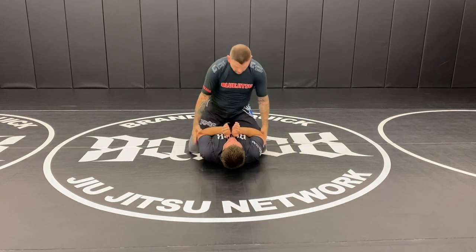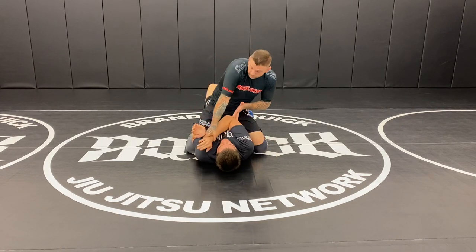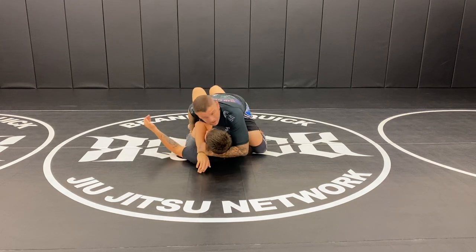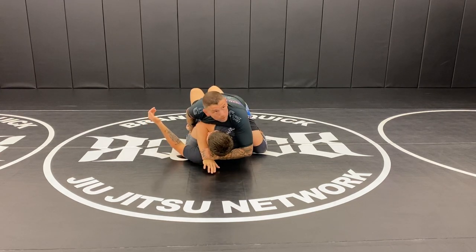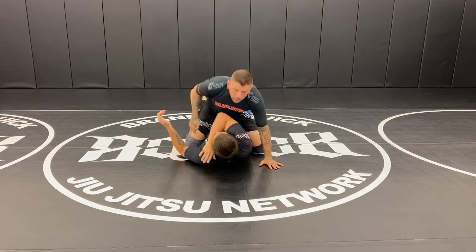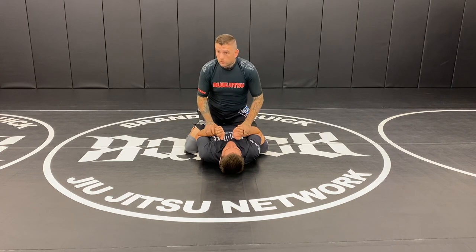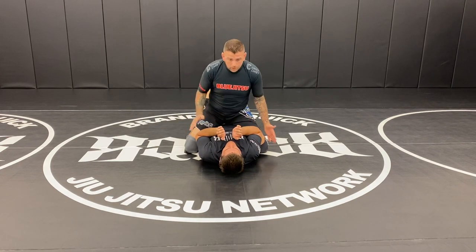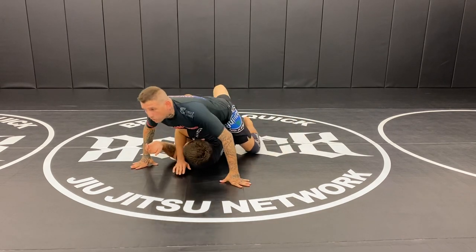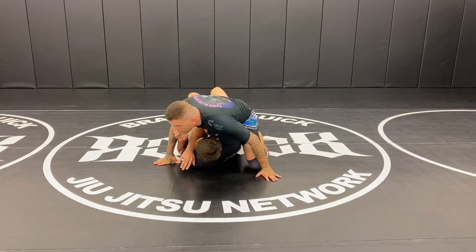When I have my opponent T-rex like this, I can get the gift wrap when I get this arm across his body and start grabbing the arm around the back of his head. Once I get this, I can take a little bit of a rest — this is a serious grip — but I also want to fight with my belly and chest. I want to get behind his tricep as much as I can and start to move my opponent's arm across the body.